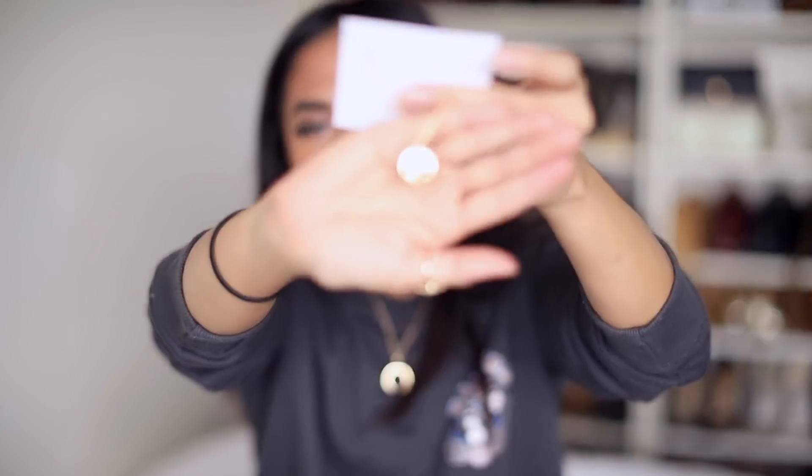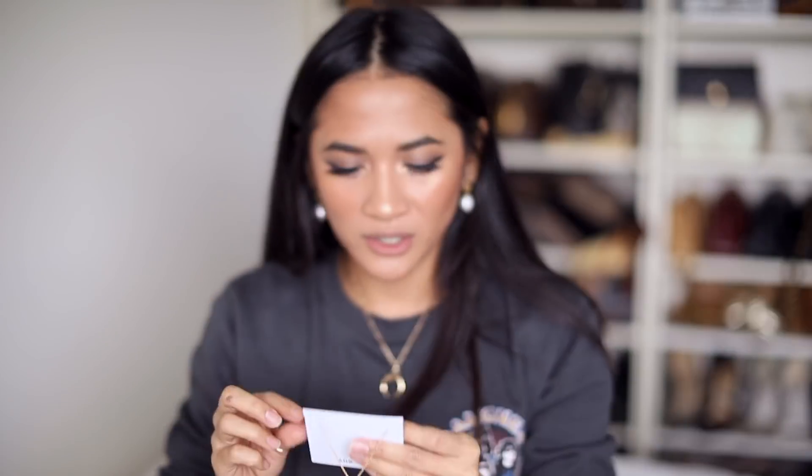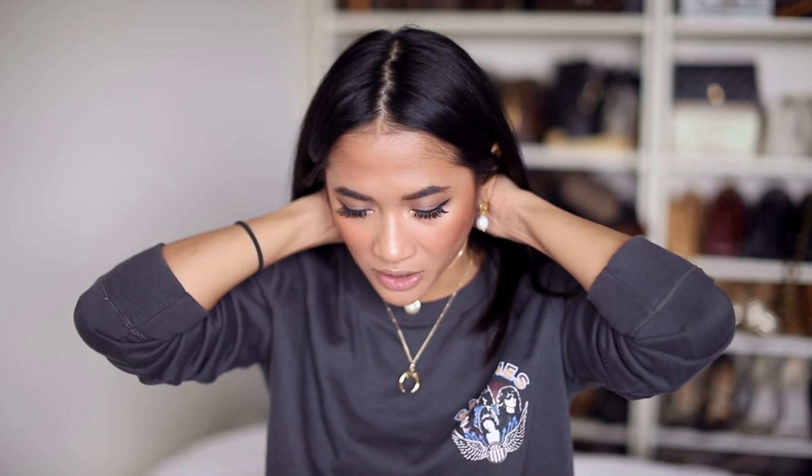And then the other one I got is like this pendant — like a coin pendant — which has this beautiful star detail on it. So stunning. It just looks really cool and effortless, so this is such an easy way of layering. And you can get them individually if you'd like. How cute is that, you guys? I love it.